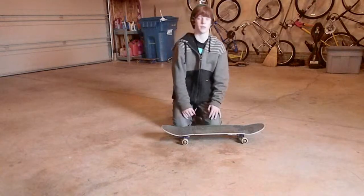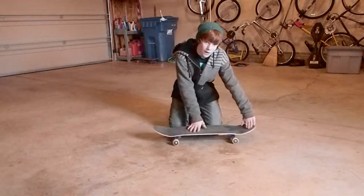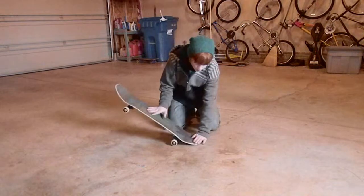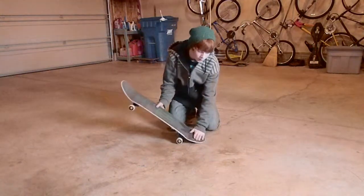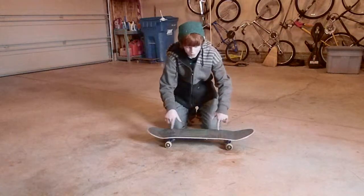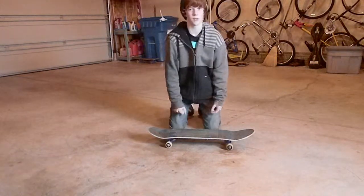Alright, the fakie pop shove it. So, you're going to be in your regular stance. You know what fakie is, right? It's where you're in your regular stance and you're just going backwards. So, you're going backwards. You have this foot here. And for this, you can't go forward or else your board's just going to fly out. You're going to have to kick back on your back foot. The board should just rotate and you're going to want to stomp on it — it's basically just the same as a regular one but you're just rolling backwards. So, that's it.